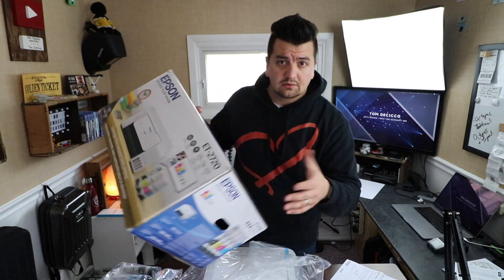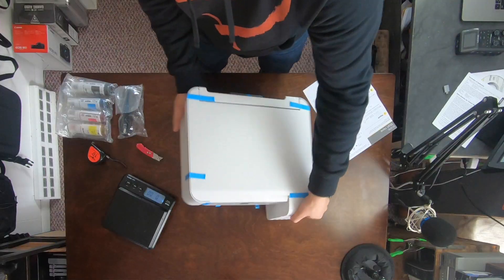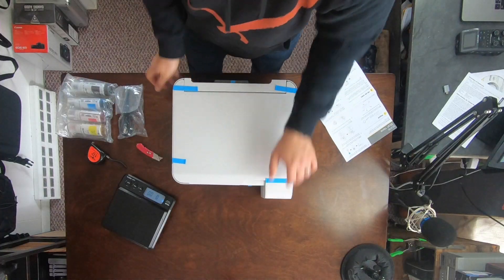One thing that surprised me with this printer is how light it is. This printer, straight out of the box, is only 8 pounds 13 ounces — literally less than a bag of potatoes. It weighs the exact same as 8 pounds 13 ounces of feathers.